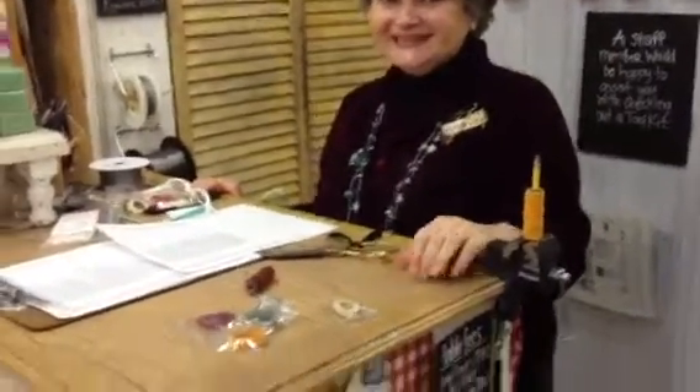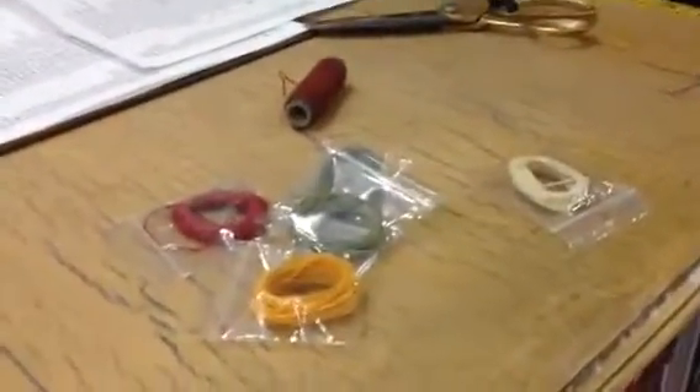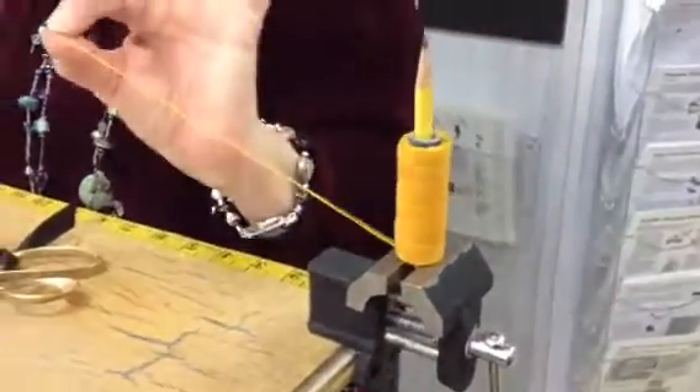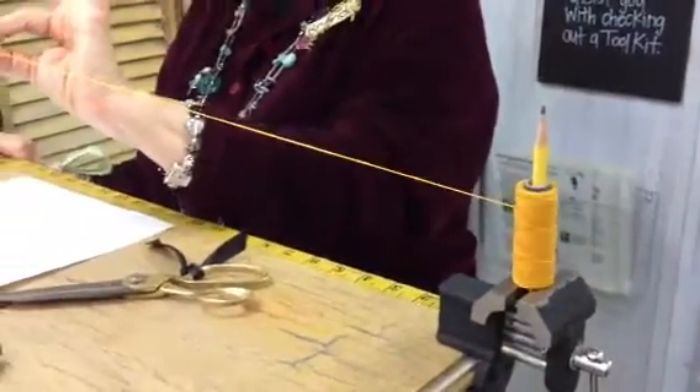We're here at Ornamentia and Brenda, who's our newest floor employee, is getting new girl hazed, which is what happens. She is packaging up linen. If you've ever bought wax linen from us, it's this really beautiful linen that comes from Ireland and it's been coated in wax — beautiful colors. So Brenda is making little packages of it.